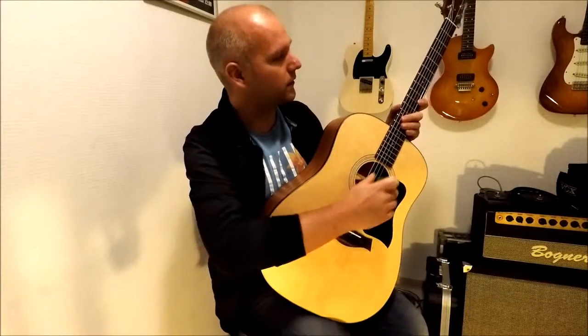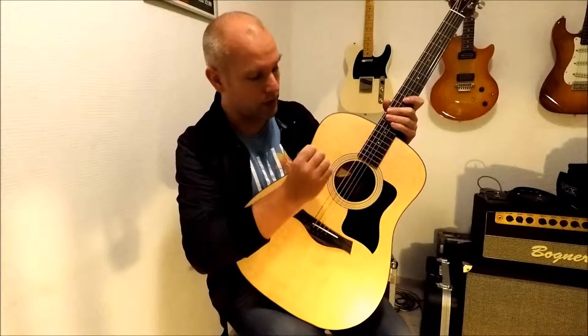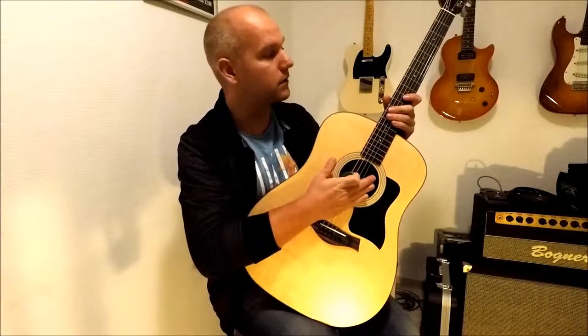Hello YouTubies! This is Rick with another video and a new guitar. This is a Taylor 110. I just got this today.